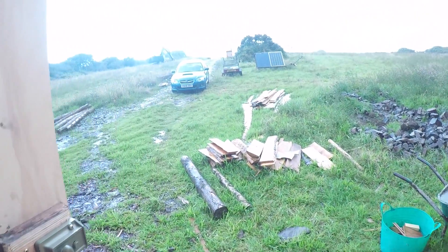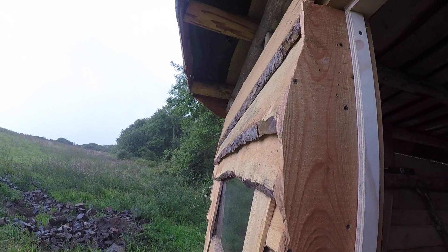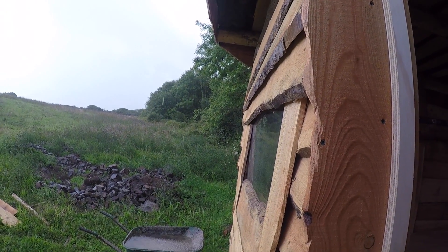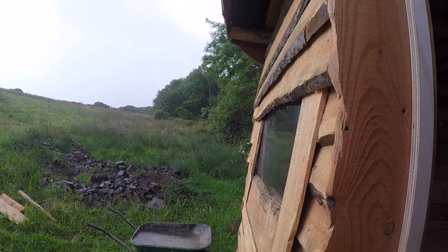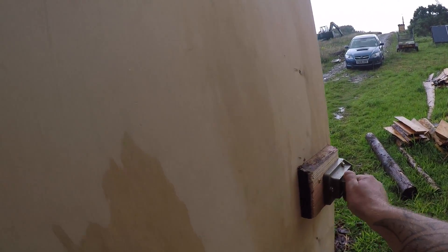It's terrible weather, chucking it down out here - very stormy. I don't think I'm going to work on the sides. I'll see if it calms down a bit and try to get a bit done later on, maybe cut some turf as well. Hopefully it brightens up.